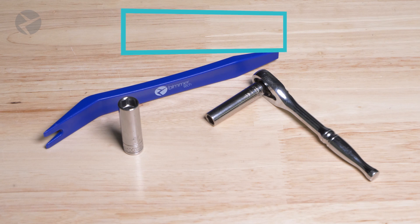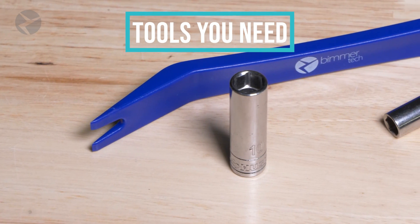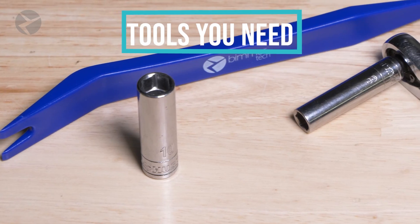Here are the tools you'll need for the job: a Beamertech trim tool or large screwdriver, and a ratchet with an 8mm and 10mm socket.